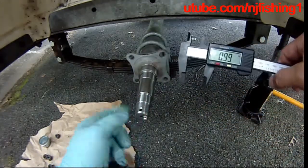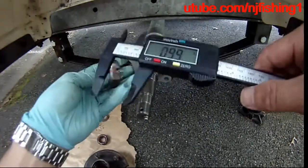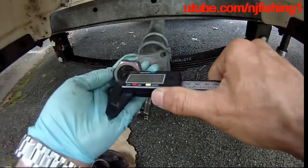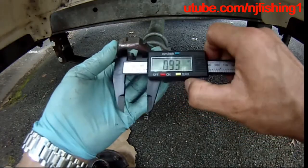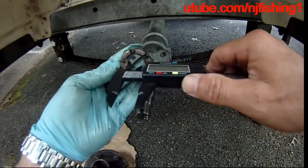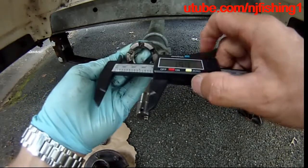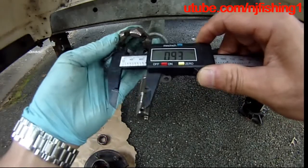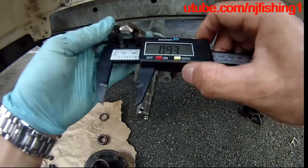Point 0.99 inches with this castle nut size. I can also take this castle nut and measure it like that — so that gives me 0.93 inches on the inside. The castle nut outside is also 0.93 inches.